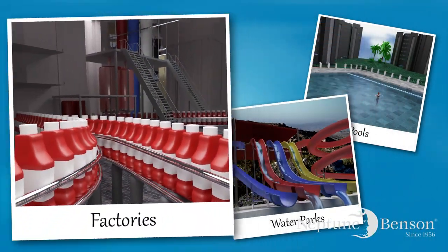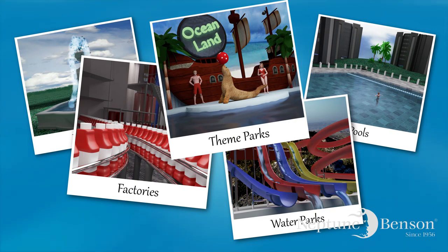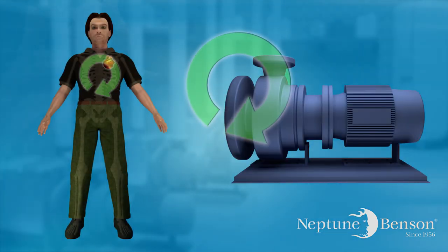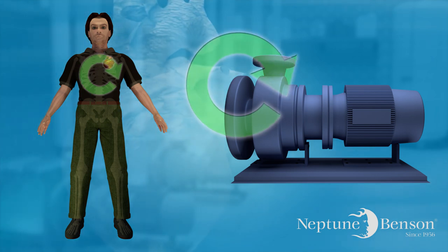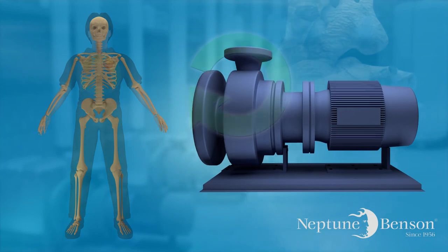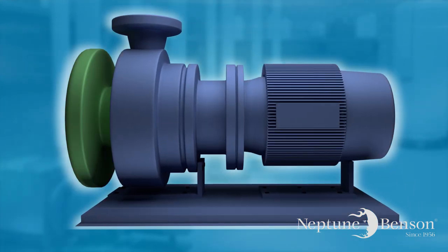Nearly every water feature system in the world requires a pump to move water through a system. If the mechanical room were a human body, the pump would be the heart of the system. Without a pump, the system cannot recirculate the water and the system dies. That's why nearly every pump needs to be protected.